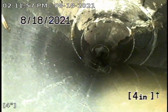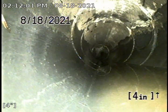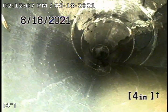This is Absolute Drain Service at 640 Gordon Avenue in Reno, going through the roof vent. The start of this line is ABS plastic, 4 inch. Let's take a look.